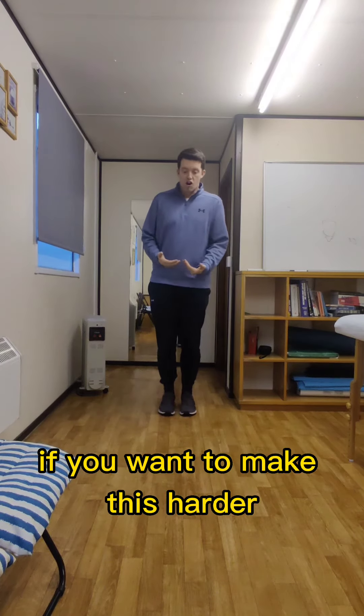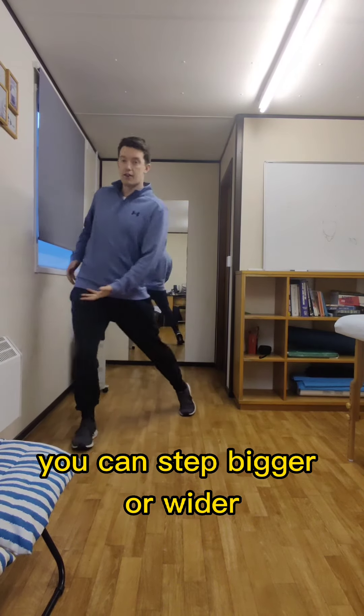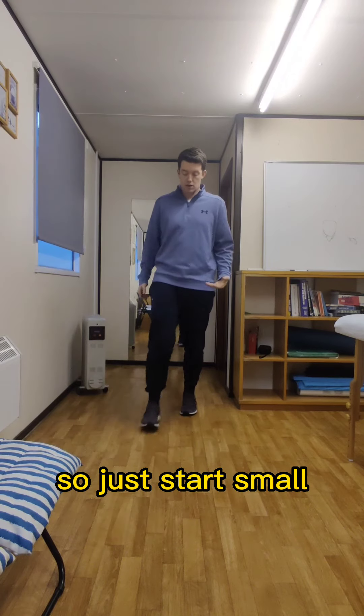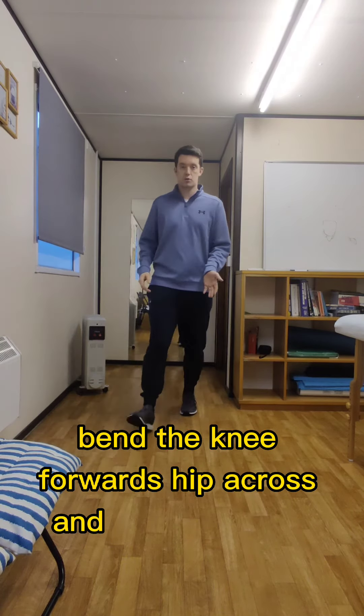If you want to make this harder, you can step bigger or wider, and you can sit the hip across further. So just start small, bend the knee forwards, hip across, and push back out.